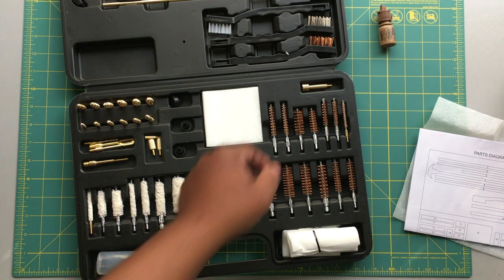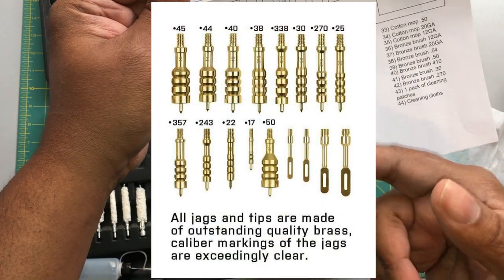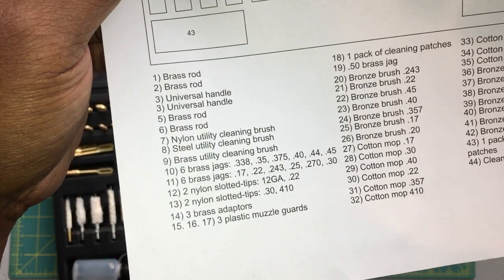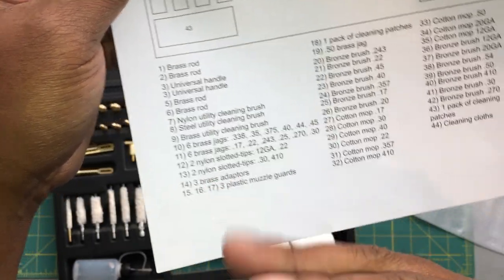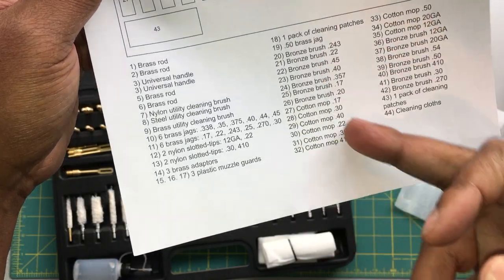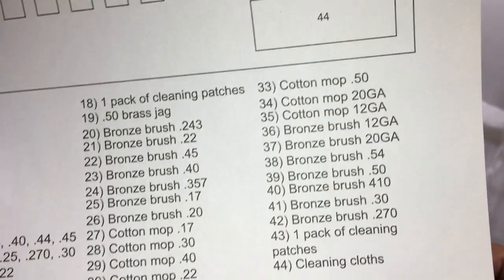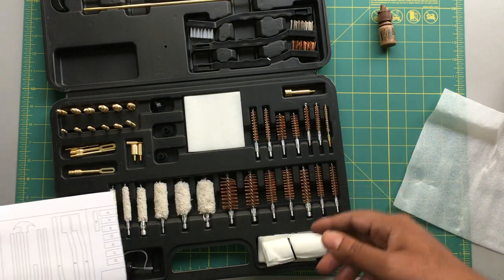As far as the brass jags, you get a 0.338 caliber all the way up to 45. I'll even show you guys this while I'm reading it — you have a brass rod, universal handle, brass rod, nylon brush, steel brush, brass brush, and you just have a ton of stuff. You guys can see right there everything that comes included in the kit.